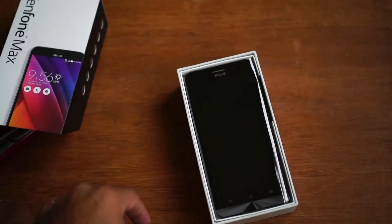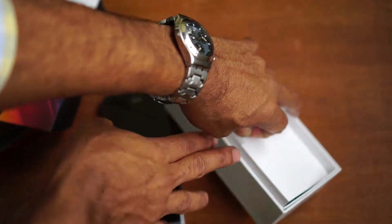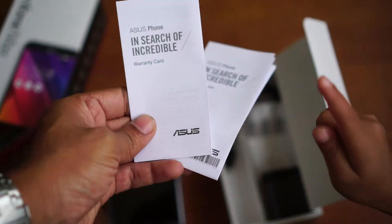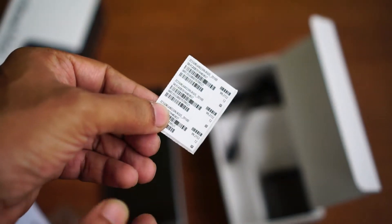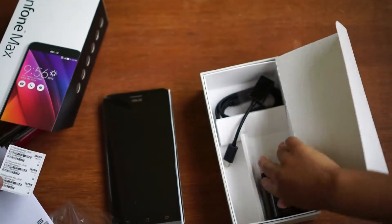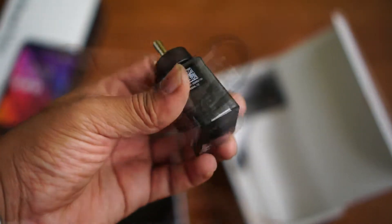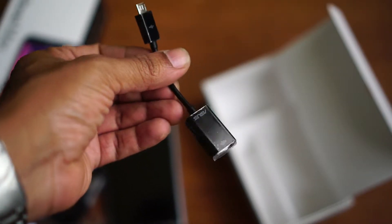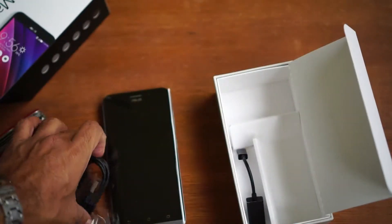So there you have the Asus Zenfone Max — it's pretty heavy, around 200 grams. Let's keep the mobile aside and inspect what else is in the box. We have the manual, the warranty card and user guide, a sticker with the IMEI details, a wall unit charger which is a 1-ampere charger, a data cable, and also a USB OTG cable. This device can charge another device as well, so they've provided the OTG cable so you can plug in your data cable and charge another device.